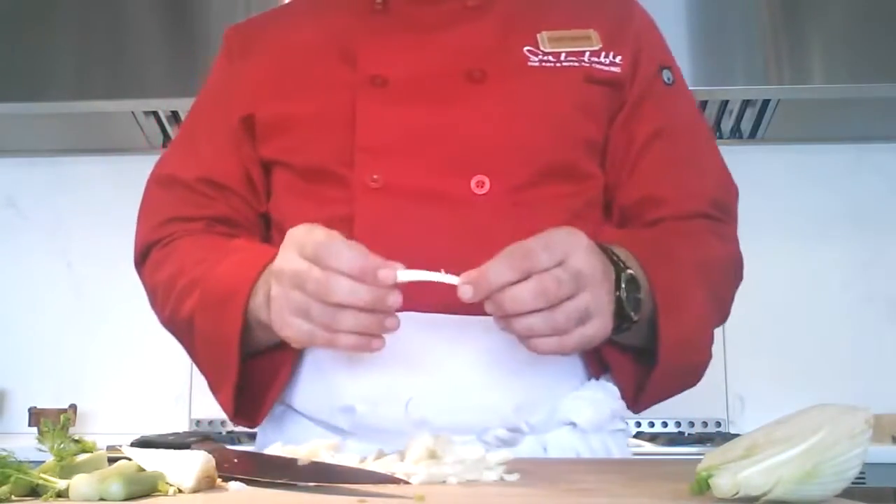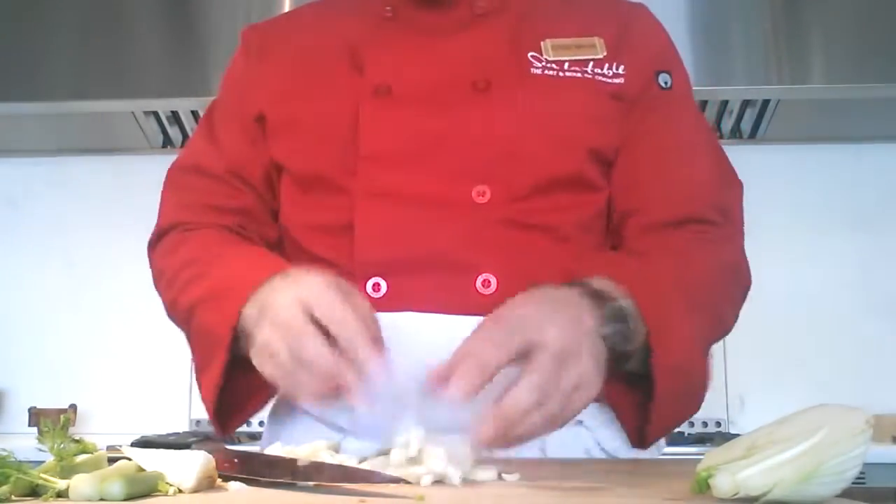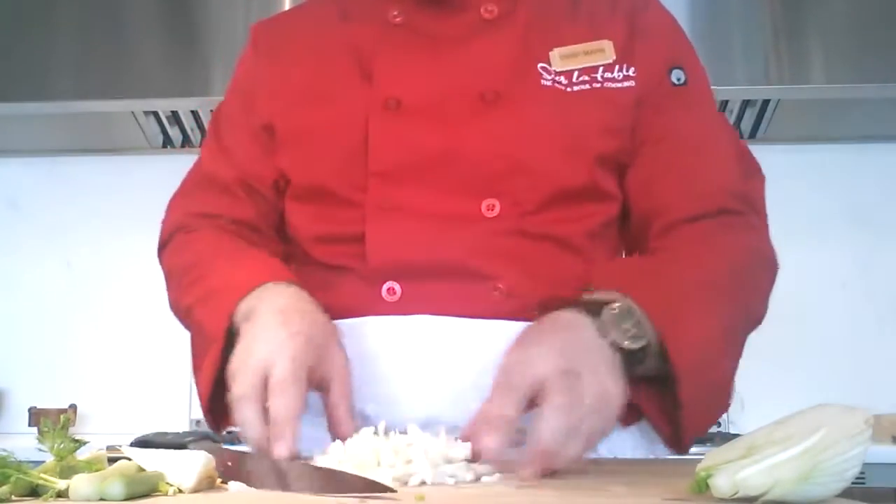It's a nice vegetable to serve either cooked or raw. It's wonderful in salads — some light vinaigrette and some of those tomatoes that you now know how to dice, and you've made a really nice summer salad. Chef Mark, tip of the day.